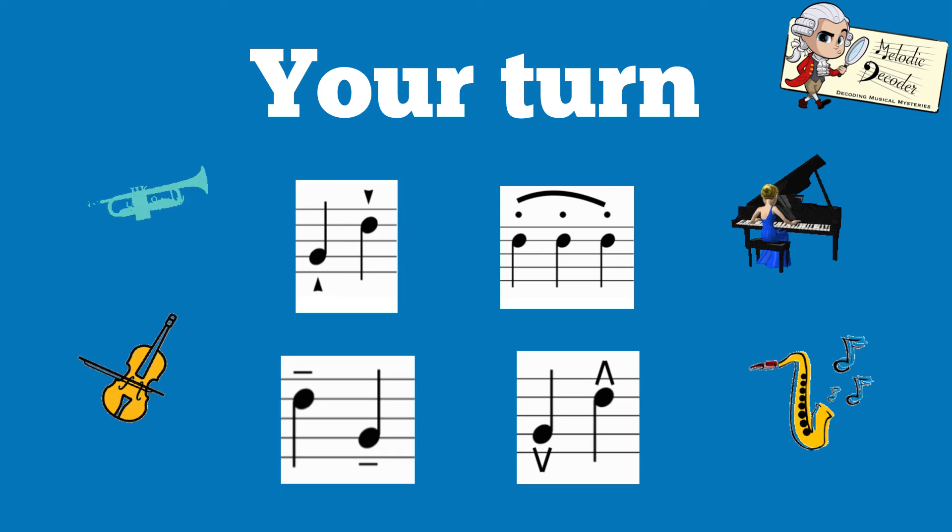Your turn. Try to play the same note, attacking it in these different ways. Well done.